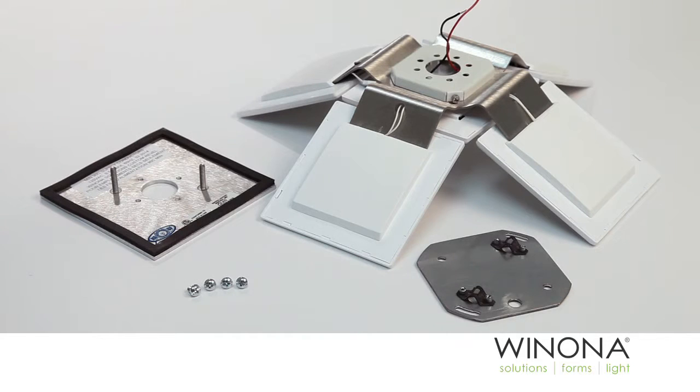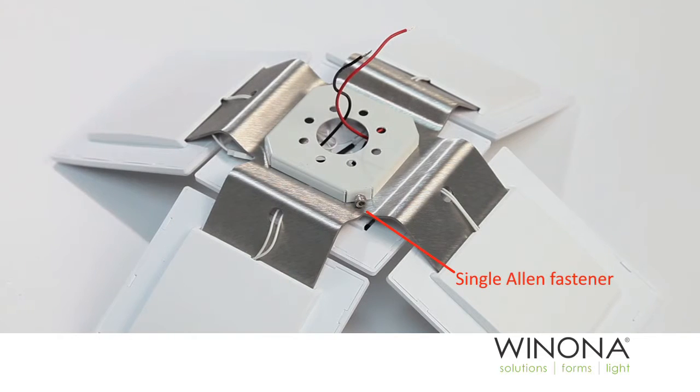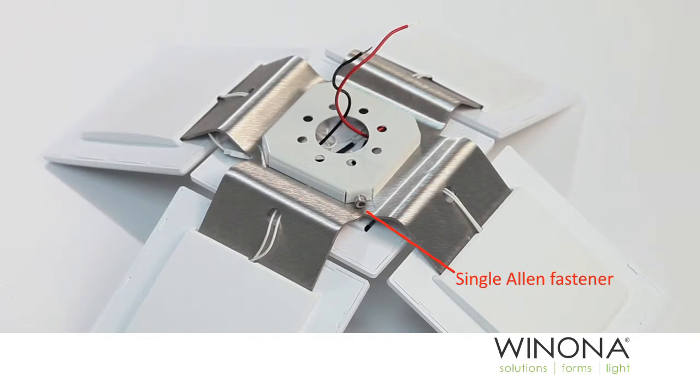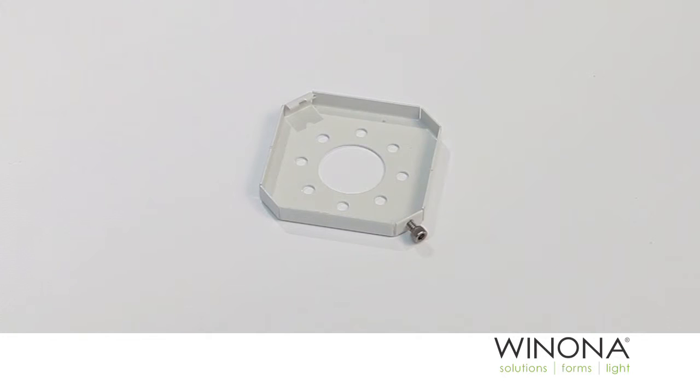Remove REVEL components from packaging. Loosen the single Allen fastener on the white splice pan. A ball end Allen driver is preferred. Tilt the splice pan up and unhook it from the REVEL module.